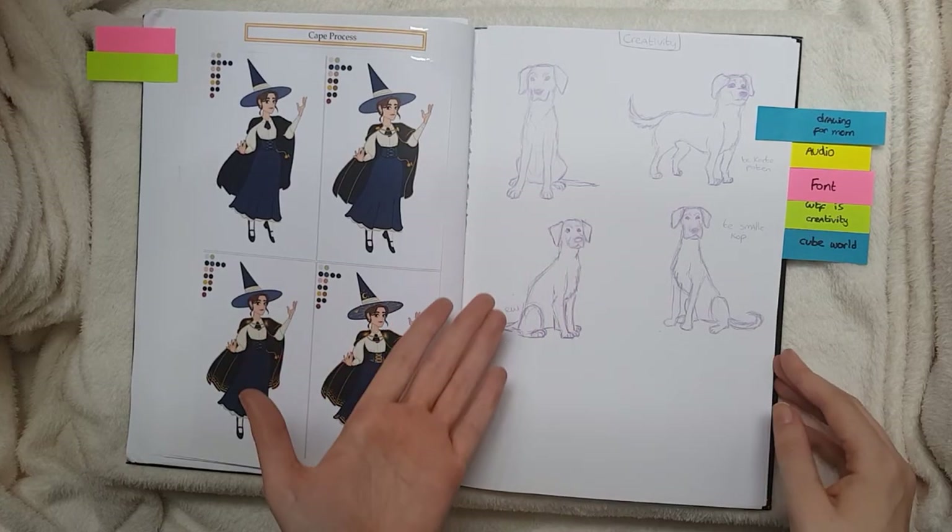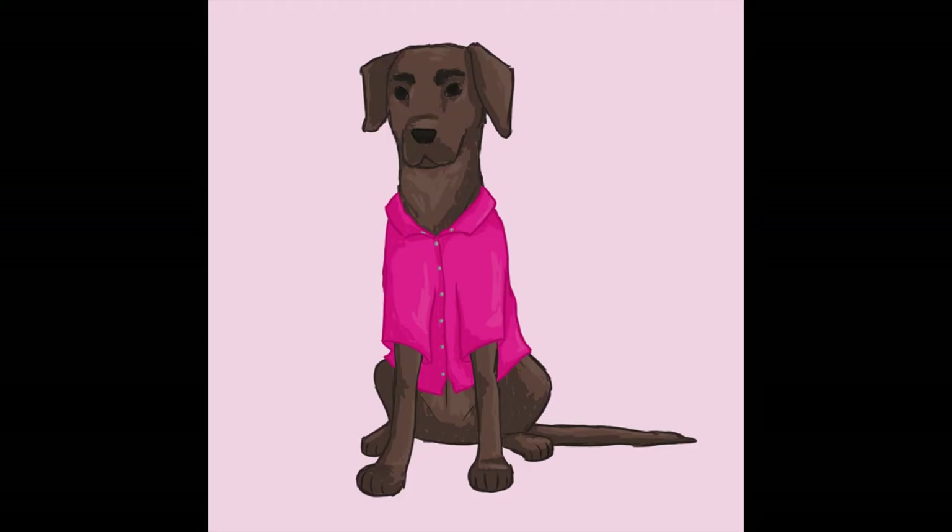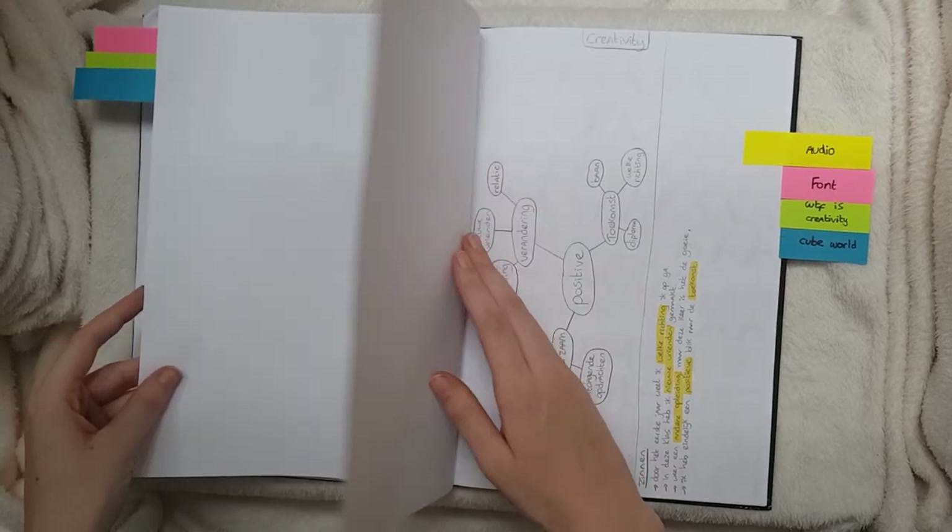Then for creativity we had to make something for a neighbor, but I'm too socially anxious. So I made a drawing of my dog for my mom. And here's that audio assignment — I'm not gonna show you that, nope.